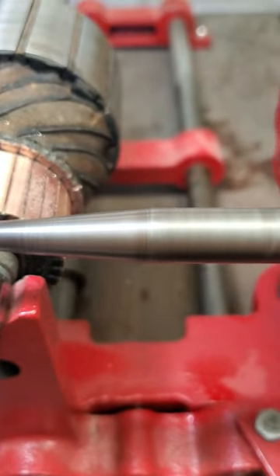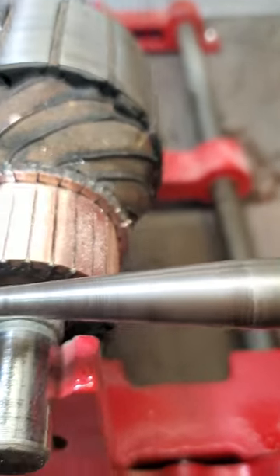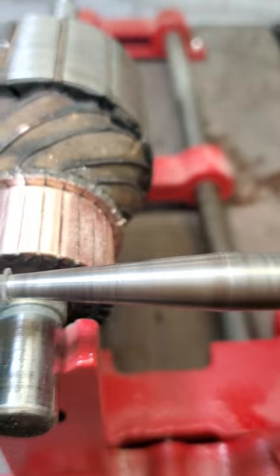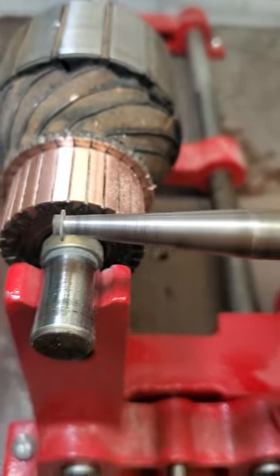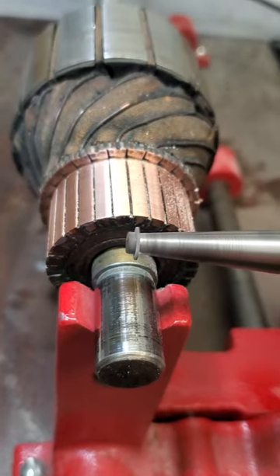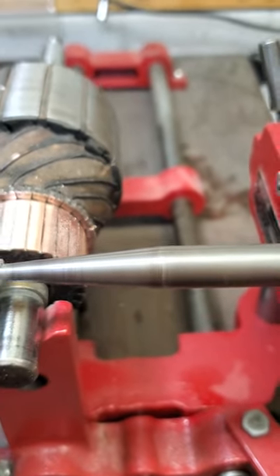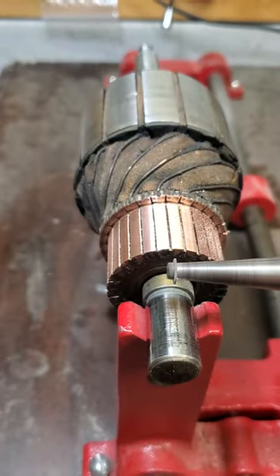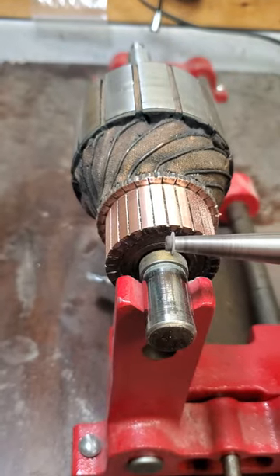Once I get done, I'll blow this all out with electric contact cleaner, take a little pick, and just clean out the grooves of any copper debris, because anything that's in there — you don't want the two adjacent bars shorting together. By undercutting the mica and then cleaning the slots out, I'll put it back in the lathe and do a final polish on the commutator with some 400 grit, and then it'll be ready to reseal and go back in the generator.